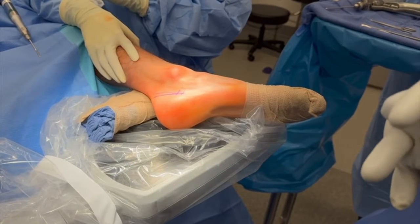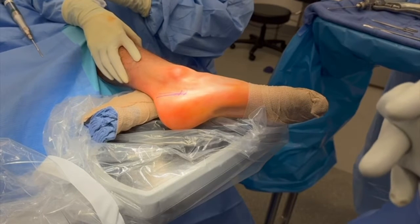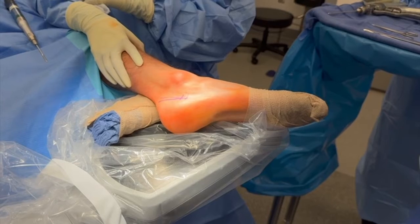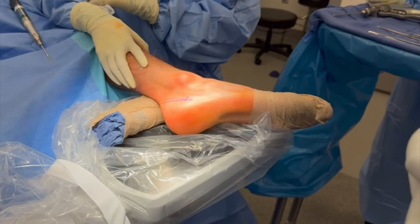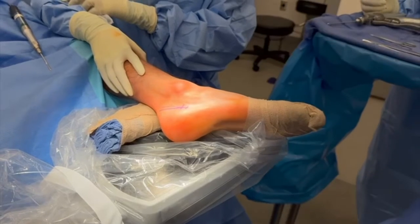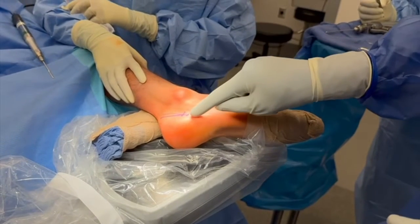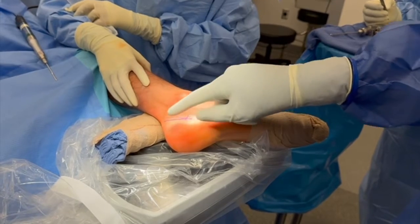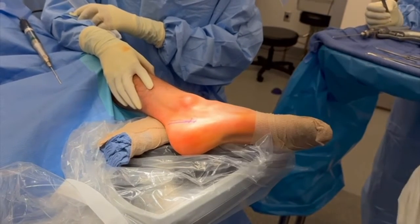This is the percutaneous calcaneal dorsal closing wedge Zadek osteotomy. The patient is positioned in the beanbag lateral position with an axillary roll, with the entire foot resting on the mini C-arm. We've marked our plantar incision, which is at the apex of the osteotomy, as well as our wedge, which measures about a centimeter dorsally.